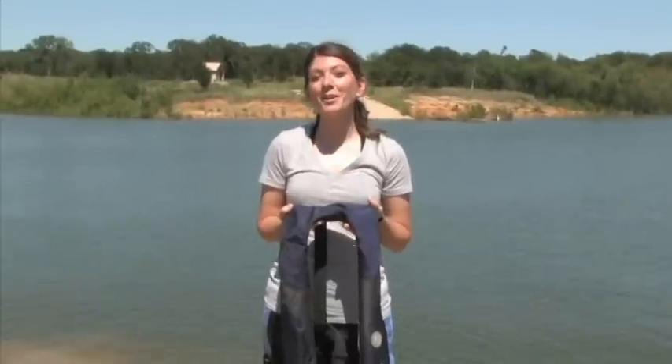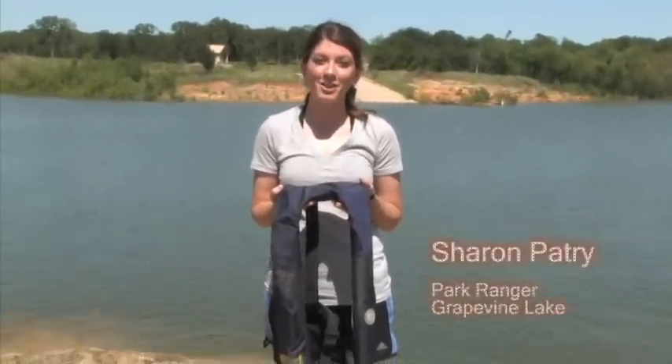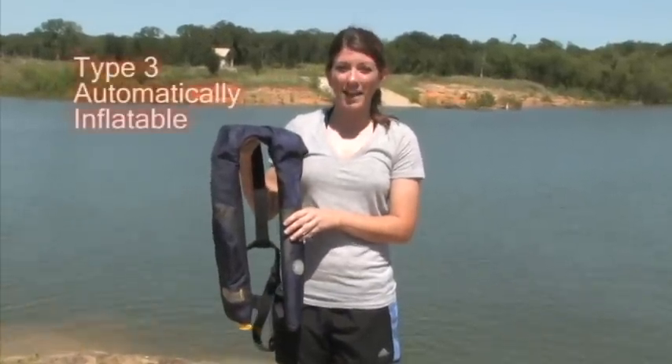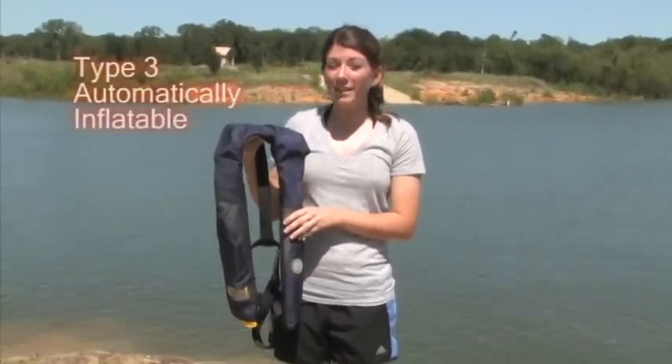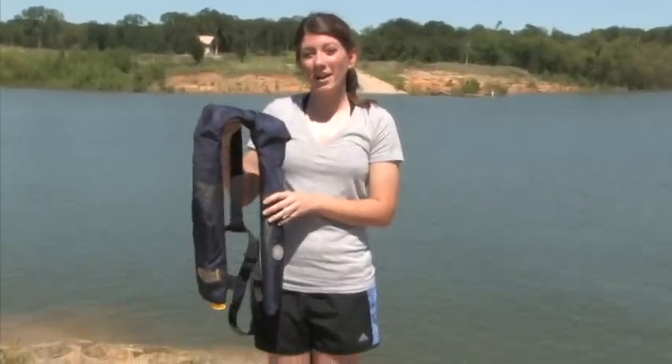Hi guys, I'm Sharon and today we're at Grapevine Lake where I'm going to show you how to properly fit your PFD or personal flotation device. This is a type 3 automatically inflatable device. These are great for those that don't like the bulk of other types of life jackets and for really hot days.